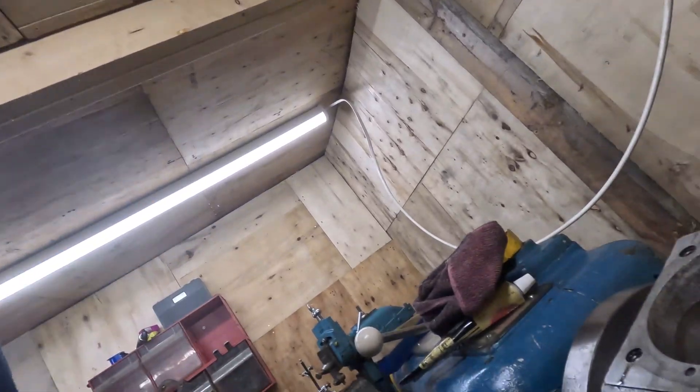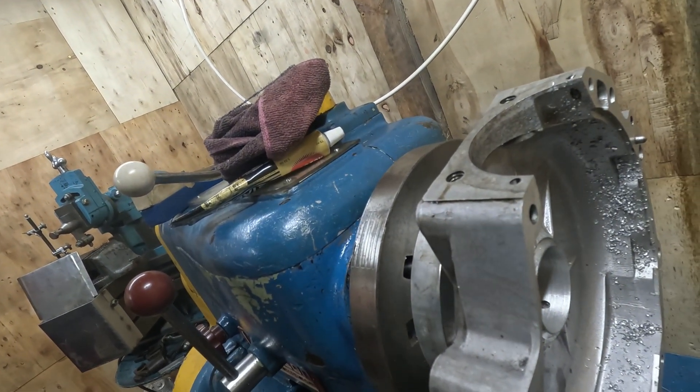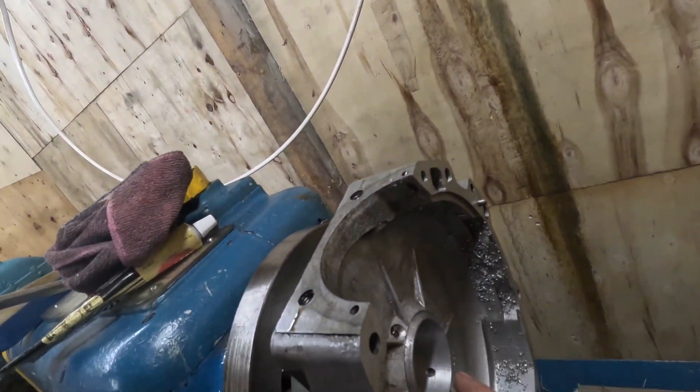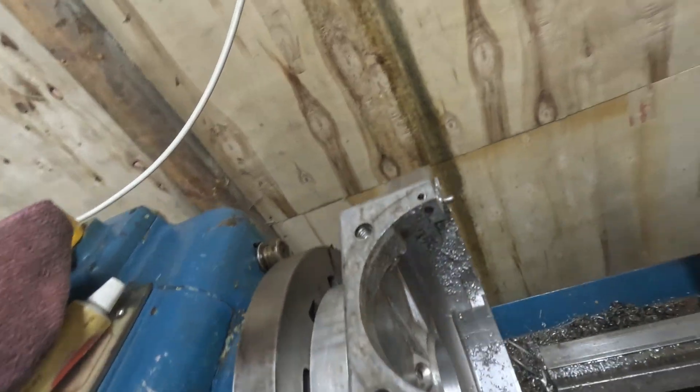Well, I might have just turned my crankcases into scrap metal. Bugger. So anyway, nothing happened last week, just waiting for bits. Things have started arriving, so I thought I'd start getting things done. So I got this trued up as best I could, thought we'd bore this out first.